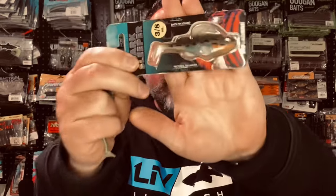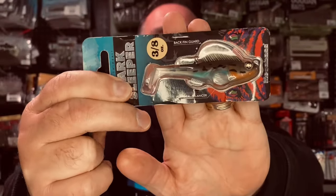Hey everybody, welcome or welcome back to Live to Fish. If you've been with the channel for a while, you know I'm a huge fan of the Megabass Dark Sleeper — here it is in the haze color, this is the three-inch size.